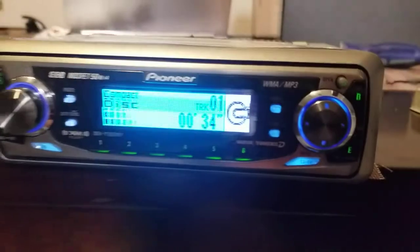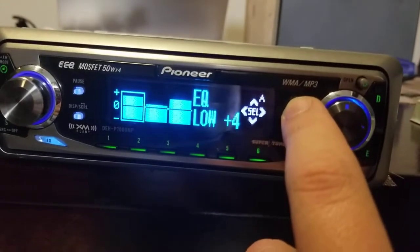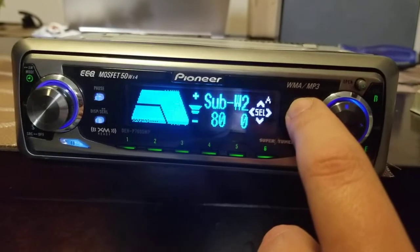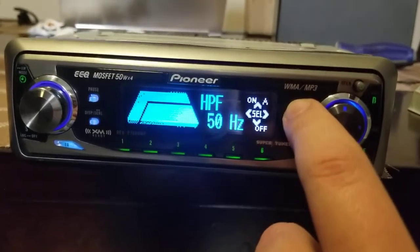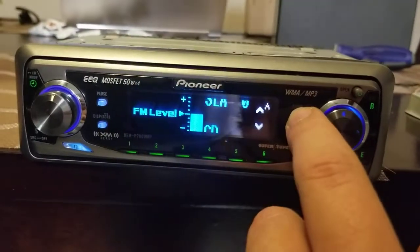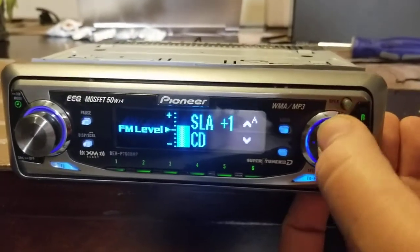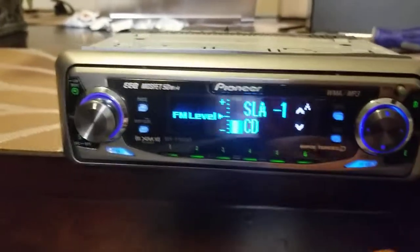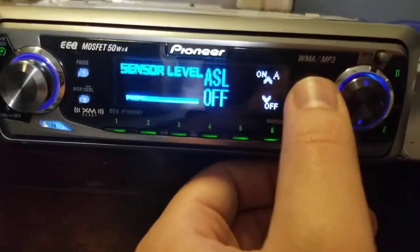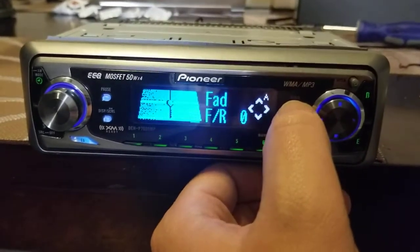If I go to the settings, here are the audio settings. It has fader and balance, a 3-band equalizer, loudness, subwoofer level, and phase. There's a low pass filter for the subwoofer, and a high pass filter — right now I have it on 50 Hz; I could raise it up or turn it off. There's also source level adjustment to make it louder or more quiet compared to the radio. And sensor level, I don't know what that is — never used it before. Back to fader.